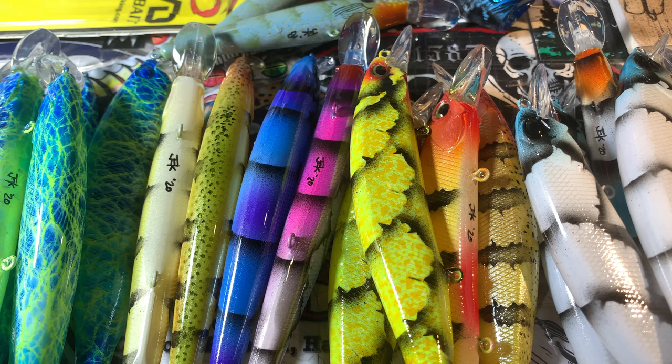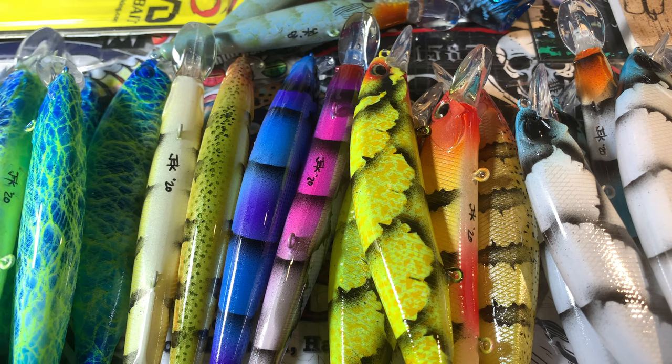Show-and-tell time, boys and girls, let's get into it. Good morning — it's Tuesday, April 21st, 2020. It's nice outside today, one of those days where I wish I wasn't in the shop, but here we are and here we go.